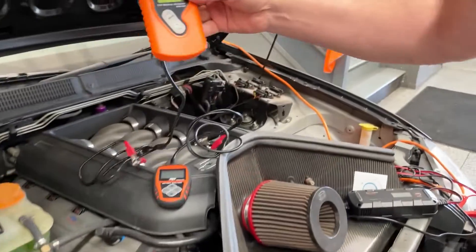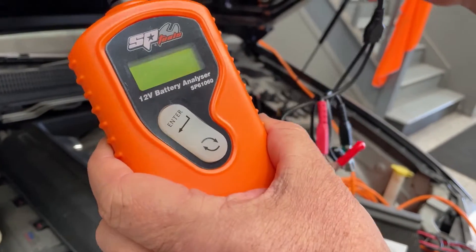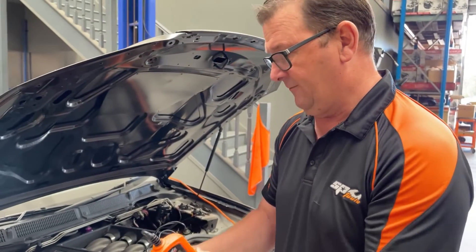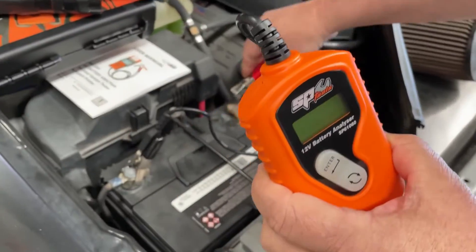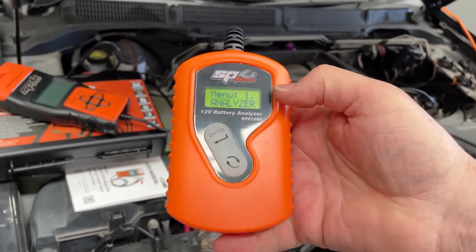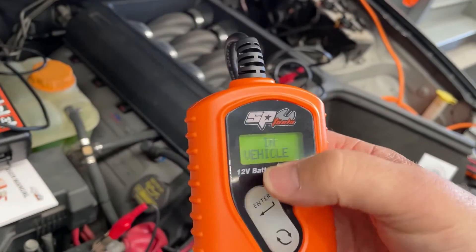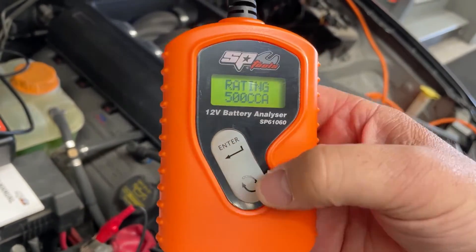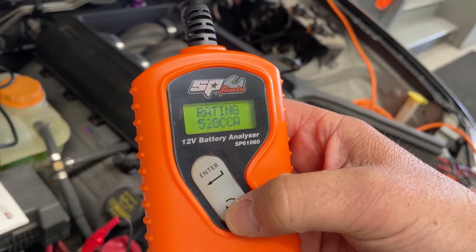Starting here, this is our very basic battery analyzer, 12 volt, model 61060. This is basically just a battery analyzer with no other function. Plugging it in, we can see it has a very basic function menu. Option one is the analyzer. We select in-vehicle and confirm we are doing a CCA test — it's currently set at 500.